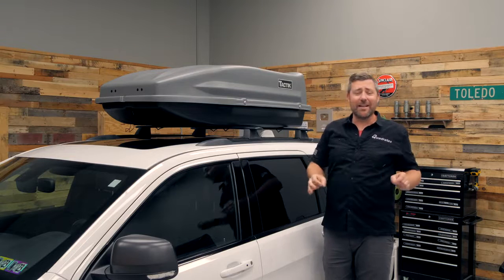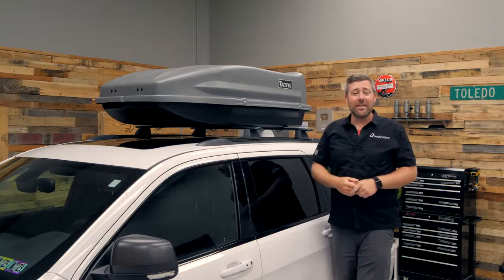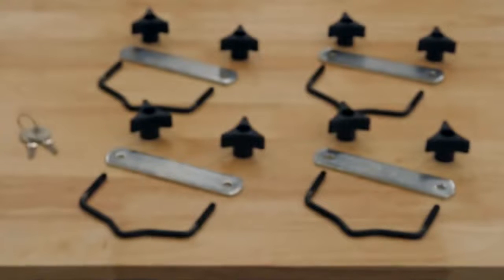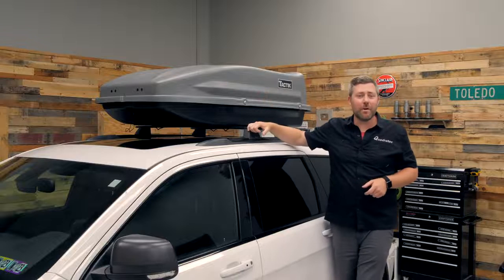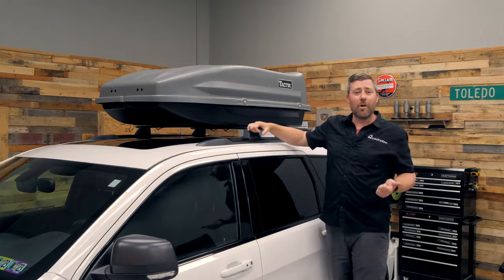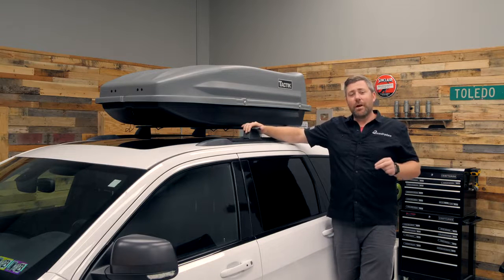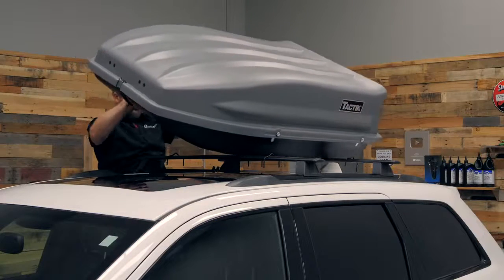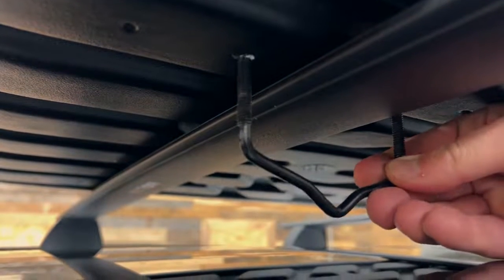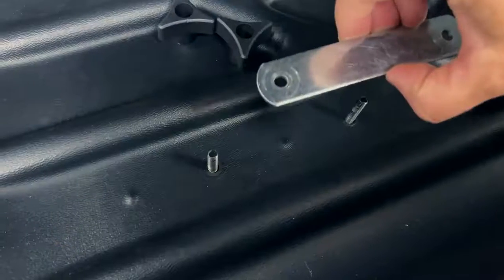Both of them install exactly the same way. In fact, they can be installed in just a matter of minutes without requiring any tools. They include the U-bolts, reinforcement plates, and thumb screws required, and that means they're going to be compatible with virtually all rooftop crossbars out there, ranging from square bars to rectangular bars, aerodynamic bars up to four inches wide. Simply place the cargo carrier up on top of your roof, slide the provided U-bolts underneath of the cargo bar up through the holes in the bottom of the cargo carrier, drop that reinforcement plate on top of the U-bolt and secure it with two of the thumb screws, and then repeat those steps at the other three corners.